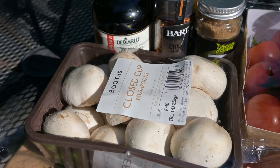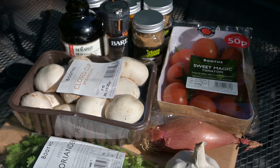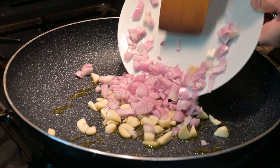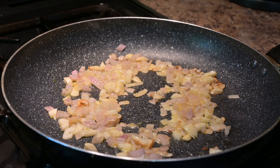Let me show you how to make this quick easy tomato curry with a handful of ingredients. In a frying pan you need three tablespoons of olive oil, then add in five chopped garlic cloves and a large shallot that's been chopped, then cook that for around about two minutes.